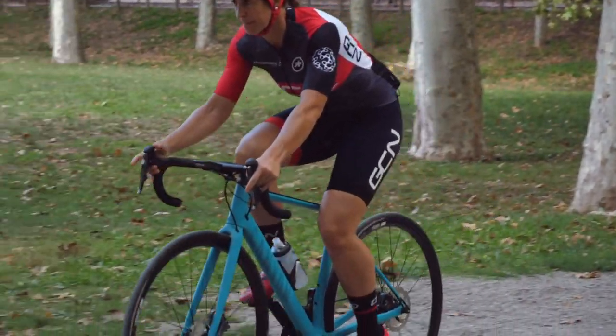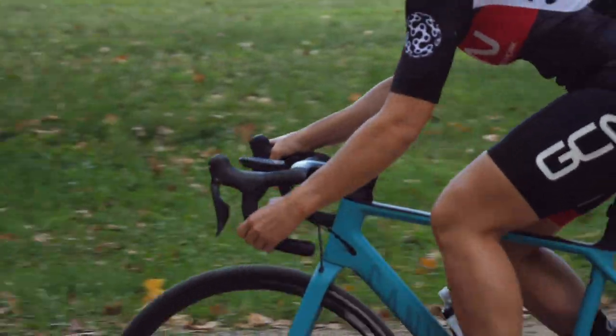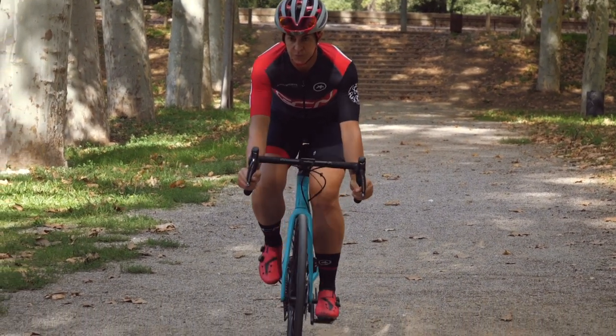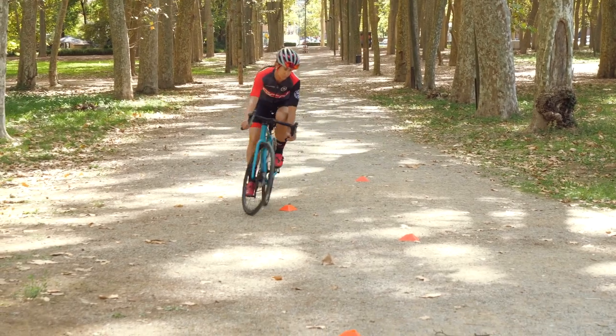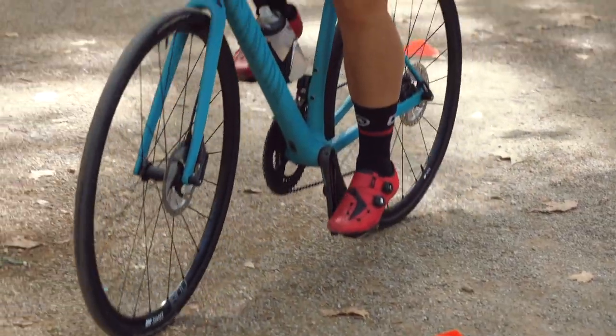Next step: take your hands from the top of the handlebars down to your drops, one at a time and back up again in a continuous pattern. Then pause on the drops and do some maneuvering around obstacles, staying in this position. Come to a stop using your brakes in this position too.